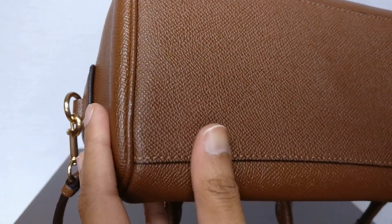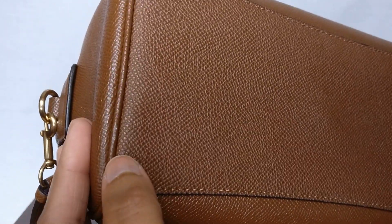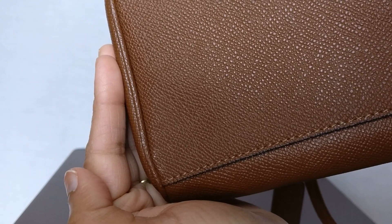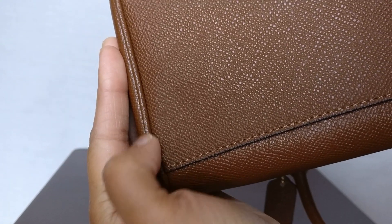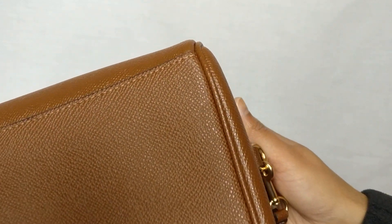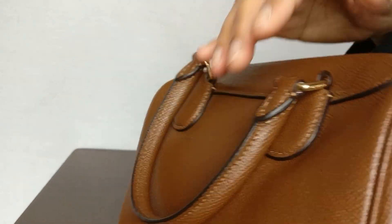There's a small flaw on this bag: there's just a little bit of white marks on the leather. I haven't tried to clean it off — it's not really that noticeable because the leather is kind of shiny. I don't want to work too hard at scrubbing it because I'm afraid I might actually damage the leather, but it is just a little flaw.